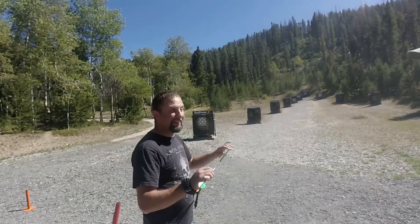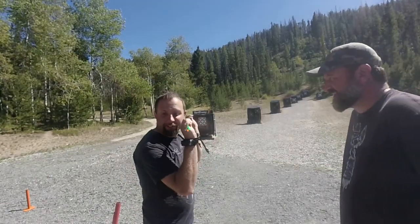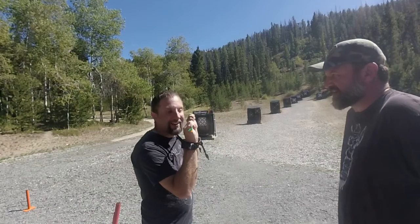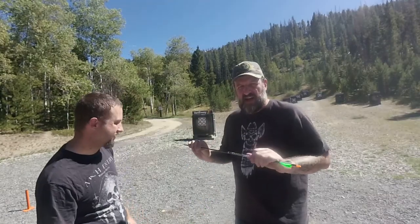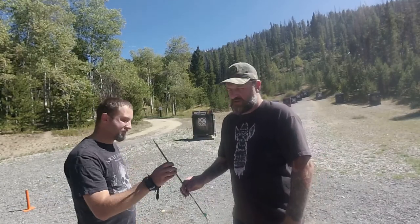When you get an arrow that has hit something, you have to do a bend test. And here, if you hear it cracking, it's no good. This one is still good — no cracking. If you hear any cracking at all, never shoot that arrow. Break it and throw it away. Don't just throw it away whole — somebody else that doesn't know might pick it up and try to use it. Break it and throw it away.